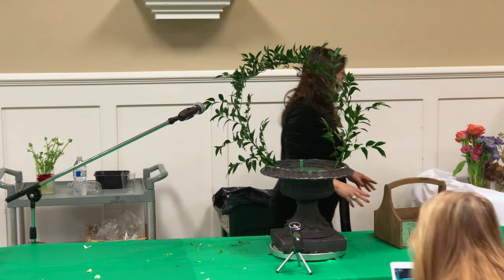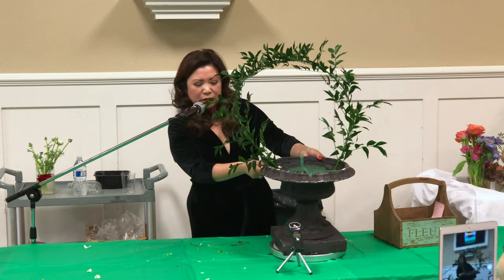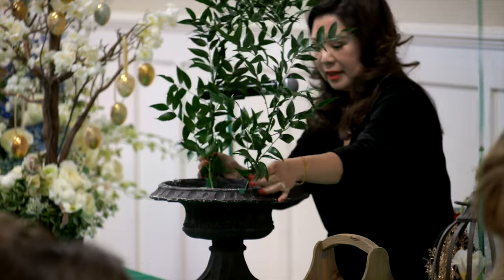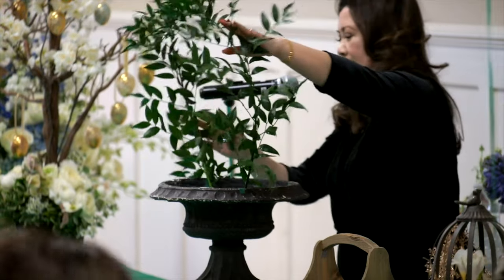How are you securing them? There's floral foam in here — a large block of foam — and I've secured it with some tape. This just goes into the size of the foam, and it creates a nice round.